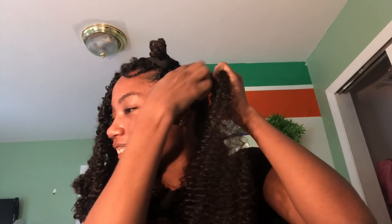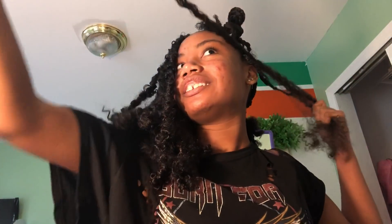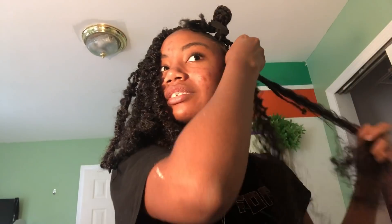You just insert your crochet needle, grab it, close it, and then pull it through. Some people do a knot method where they tie a knot around it — I tried that and didn't really like it. I prefer pulling it all the way through and then wrapping it. My problem was I kept making it a twist because of the way I was moving my hand.